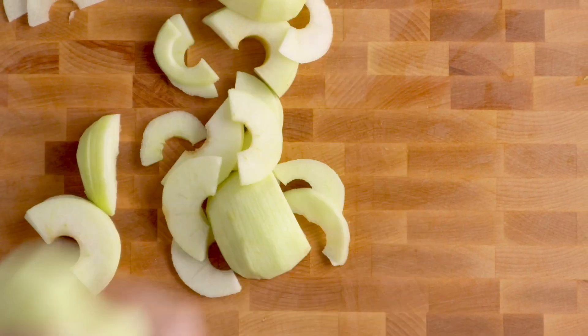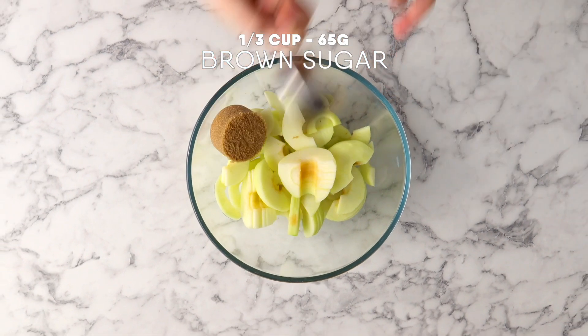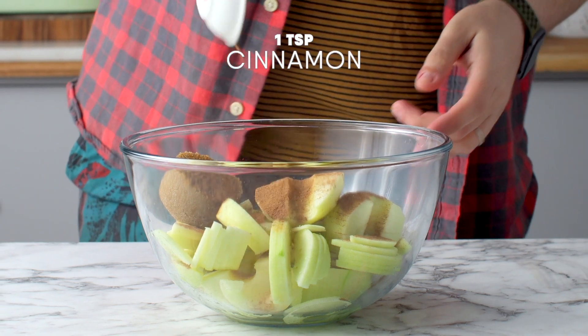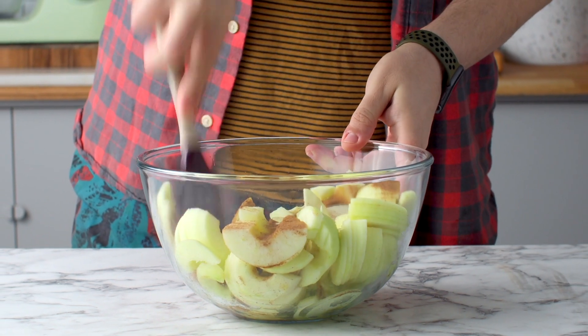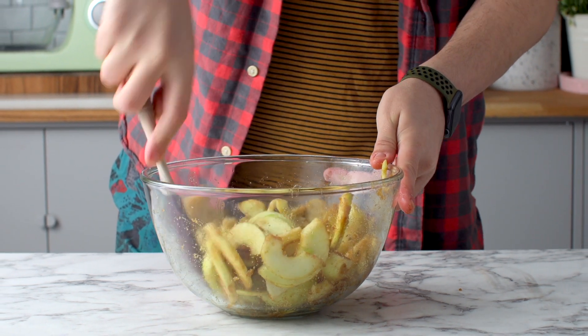Pop those into a bowl along with some brown sugar, fresh lemon juice, vanilla extract, and some powdered cinnamon. Gently mix all of that together — the aim is to coat those apples, but you don't want to break the apple slices. Set those aside.